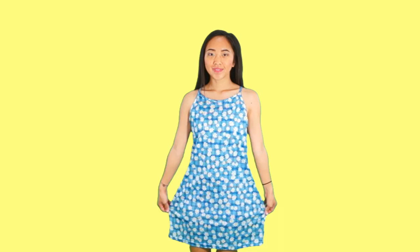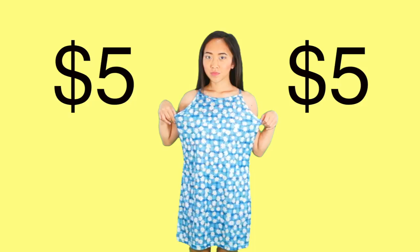Hi! My name is April and welcome to Thrifty Transformations. In this episode, I'm turning this $5 dress into a new swimsuit for summer.